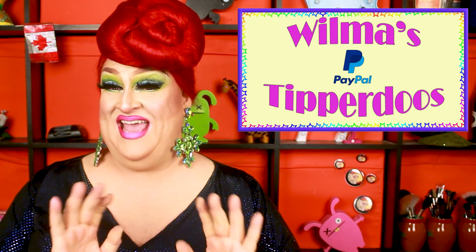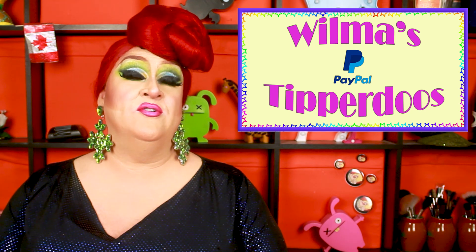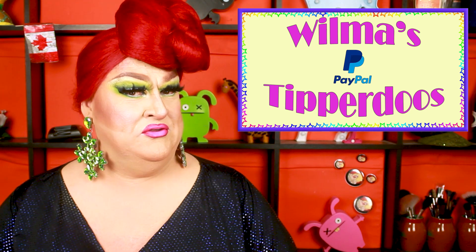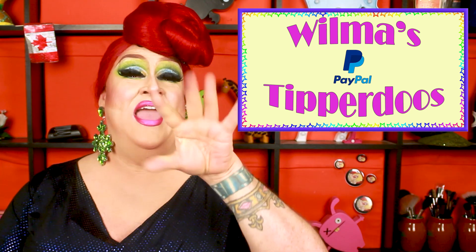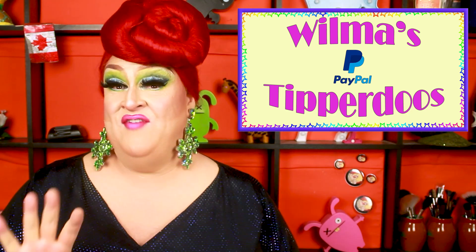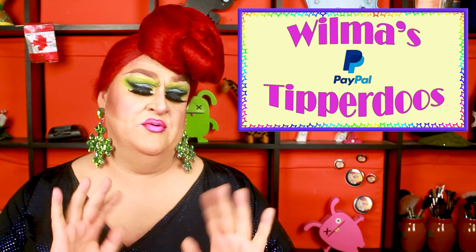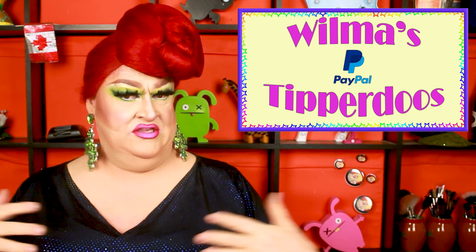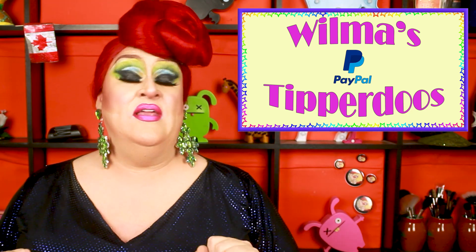I want to start off by thanking my tipper-doos. My first tipper-do is Heather Sabian, a.k.a. VikingBitch1 on the tubes. Hope you're staying warm up there in Minnesota, and thanks for your tip. Another person I would like to thank is my alleged barefoot hippie, Preston Firestone. Thank you, Preston. You're a doll. And finally, Tim Eller. Thank you so much — I couldn't do this channel without your support. If any of you would like to support this channel by leaving a little tip on my PayPal, the link is down below.